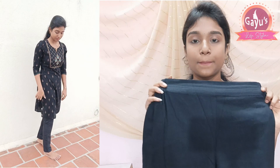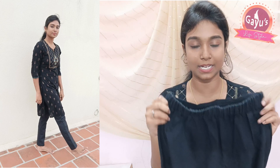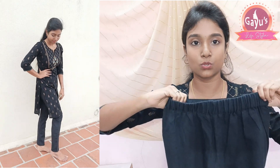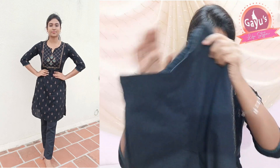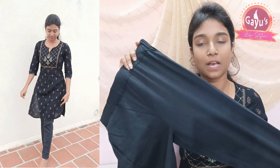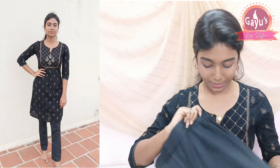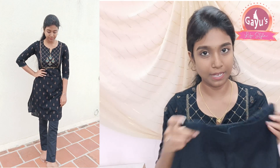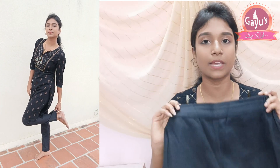Last and final item — a black color pant. You can wear it as a tunic. It has an elastic waist, so size-wise it is correct. You can buy it in your size without worry. It has a pocket, though it may not be very visible. The price-wise is okay and it is very comfortable.